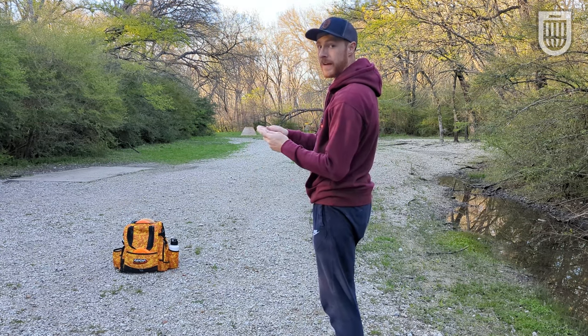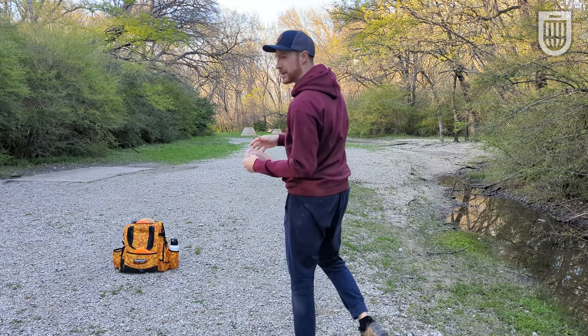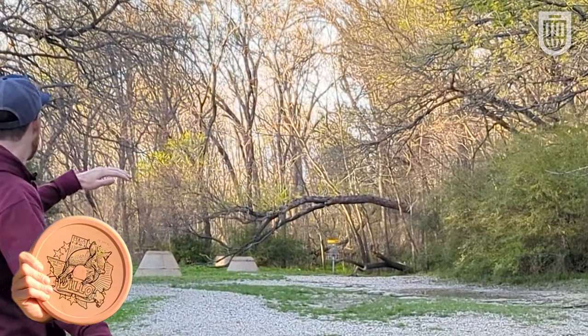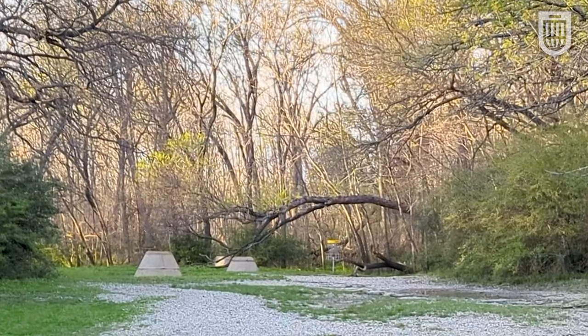Now with two glide and only one fade, I expect the Armadillo to hold an anhyzer for just a touch longer. Less anhyzer on that one, but it holds it similarly.